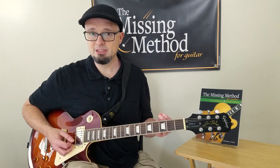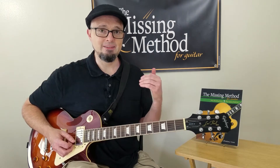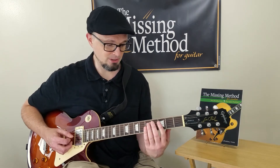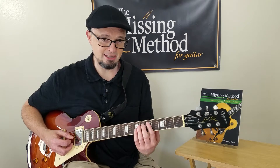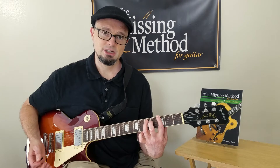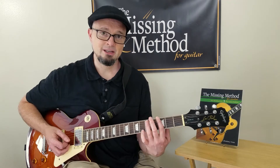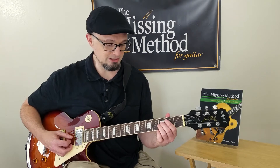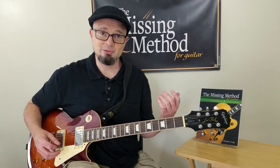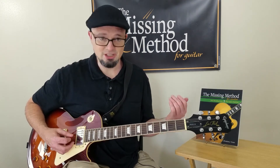It also teaches you inverted power chords, which are actually pretty easy to play. An inverted power chord is simply a power chord where the root of the chord is on top rather than on the bottom. For example, if you were playing a G5 power chord, you would normally play it on the last string starting with the 3rd fret. However, in Smoke on the Water, they play the G5 power chord by playing just the two notes in the middle of the guitar — the G and the D.